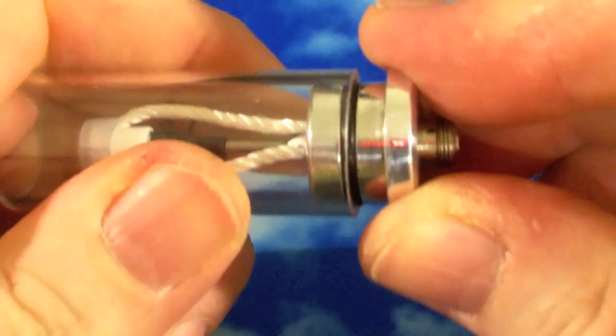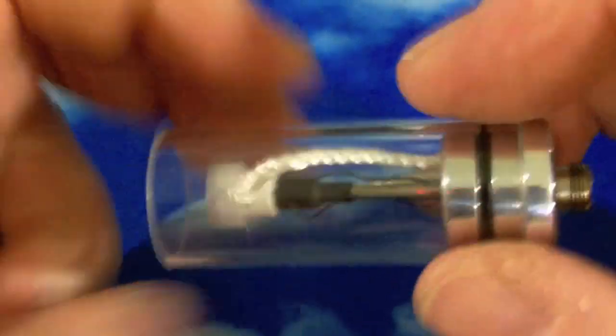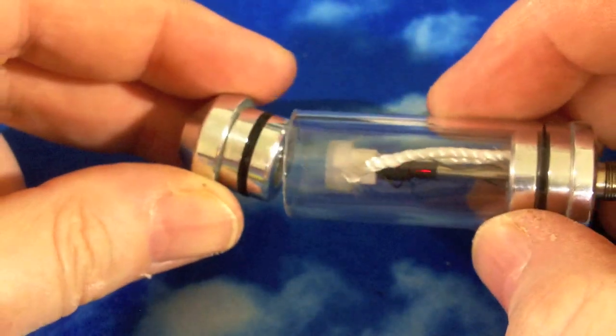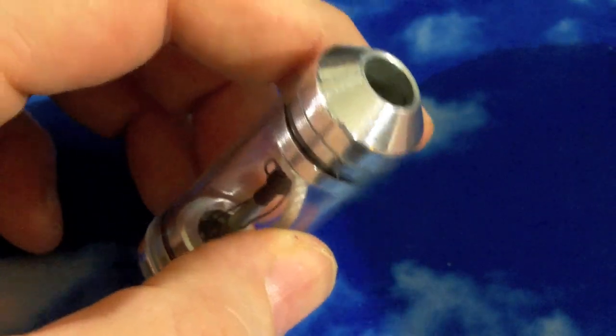You just pop it in with your fingers and it gets a tight seal past that O-ring — you can see how that's sealing around the plastic, so no liquid can get through. This is so smooth that you can actually fill it with the top off, make sure the edges are dry, and then just pop the top back on with your fingers. No syringe required, which is kind of nice as these sort of tanks go.